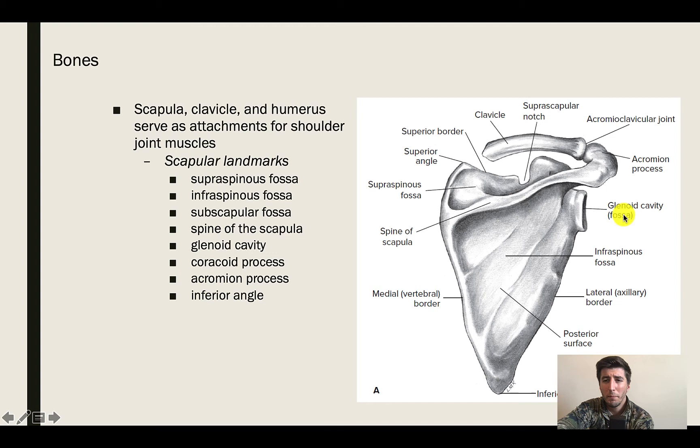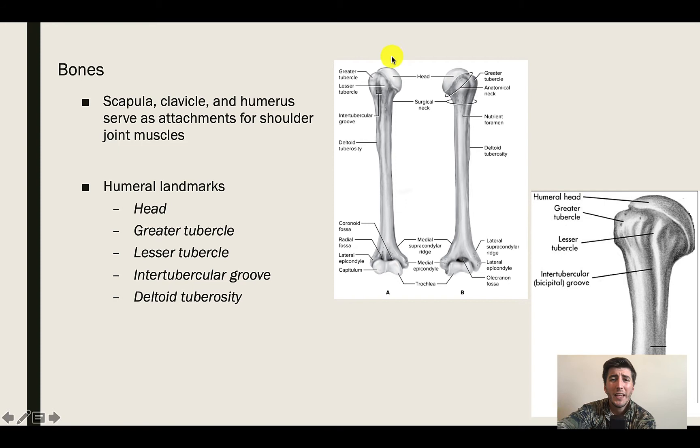We're also going to have the acromion process and the inferior angle of the scapula. On the humerus, we're going to have the head of the humerus, which interacts with the glenoid fossa. We're going to have the greater tubercle and the lesser tubercle, the intertubercular groove, and then the deltoid tuberosity, which is where the deltoids are going to insert.